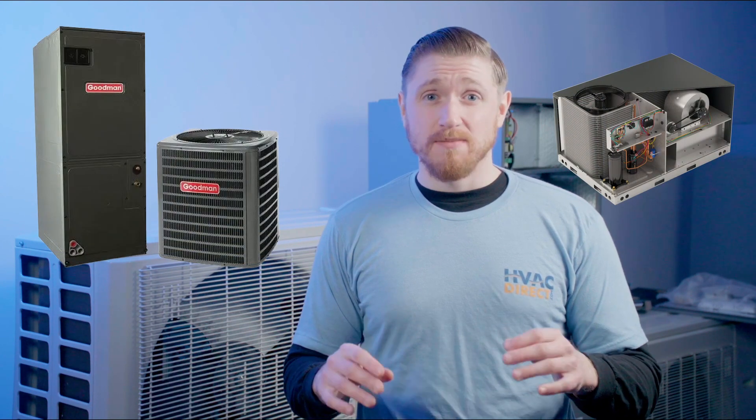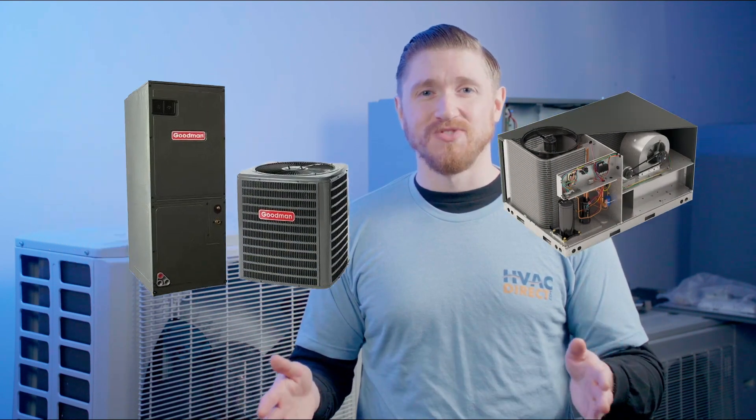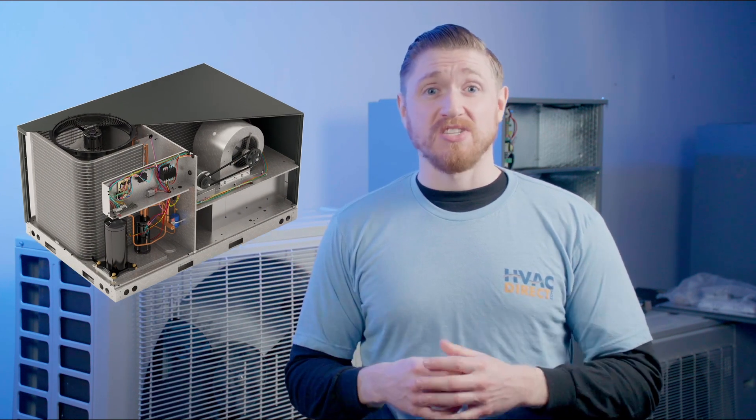Overall, package systems are pretty much the same exact thing as a split system, just all in one location. You can have a package system that's a furnace, an air conditioner, or a heat pump with electric heat, just like you could with a standard system. But you have the benefit of it being all in one place, not taking up space in your home, being easier to work on, and potentially saving you money in the long run — and potentially being easier to replace if you're considering space restrictions. That said, it could be harder if you have to get that package system up on a roof, so that could be one of the downsides.